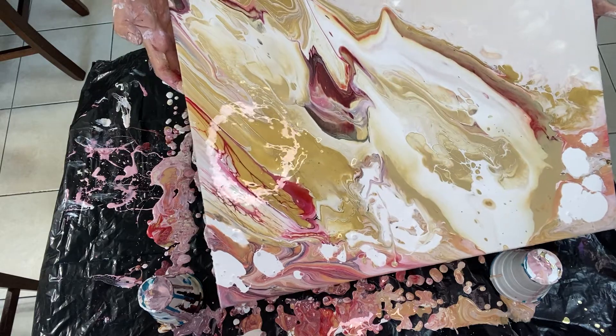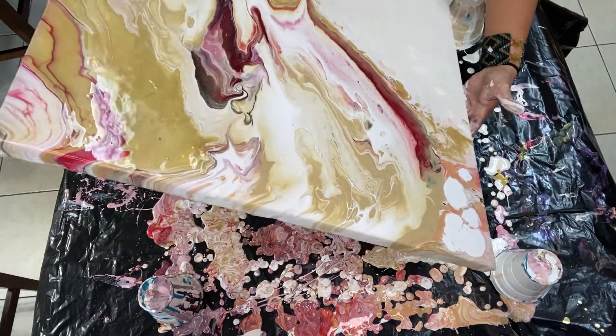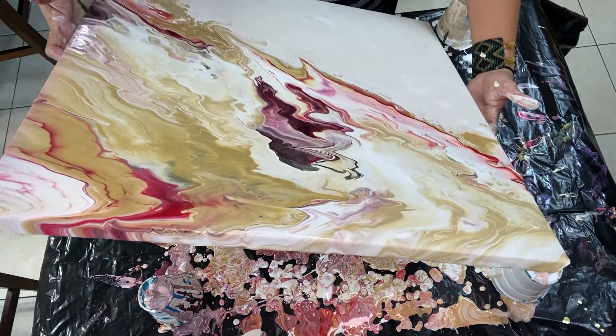Sometimes we just have to throw our piece in the garbage and start all over. This is a perfect example of a piece that had so many mistakes that I really wanted to just give up.